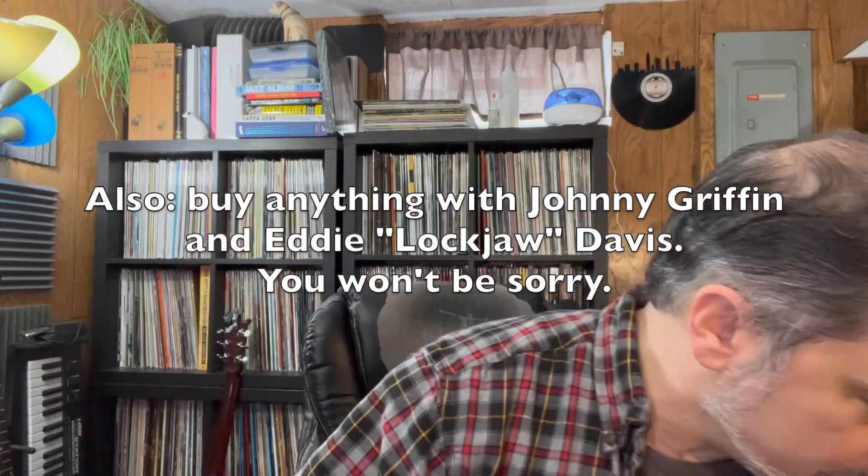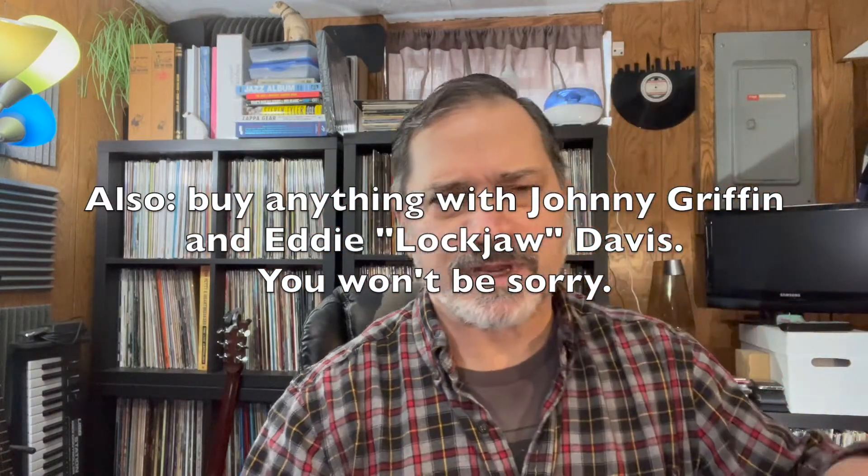I've been going through a lot of records that I haven't played in a very long time, pulling them out and cleaning them for the first time.